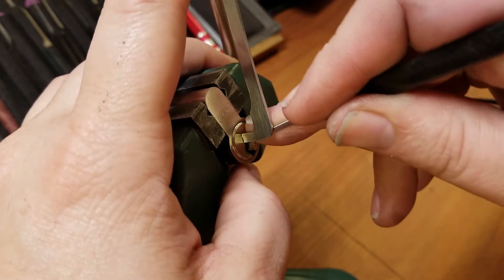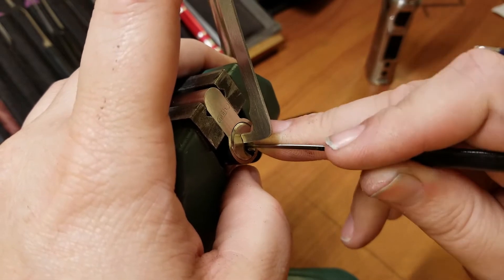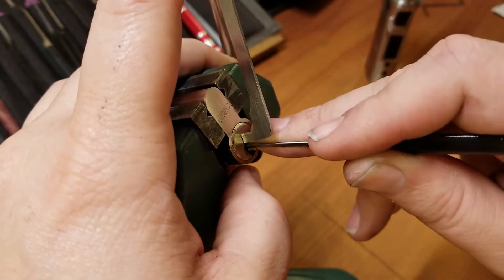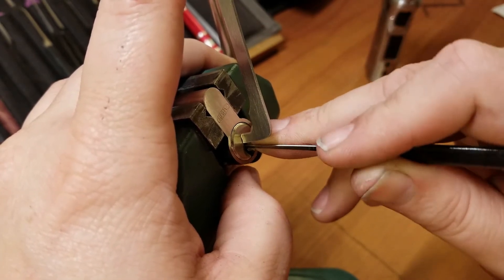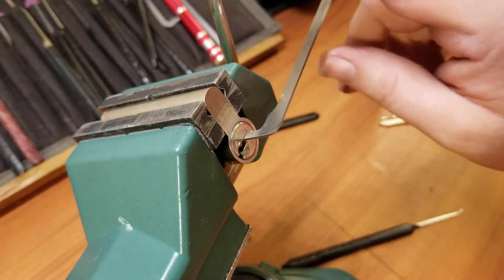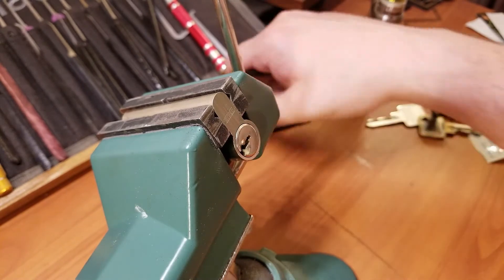Nothing on one, nothing on two. There's a little click off of three. Click for four, click for five. Click from two and that opens up that side. So the standard side — not so bad. The spoolish side, you guys just saw my third attempt on it.